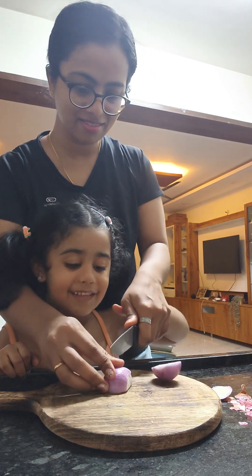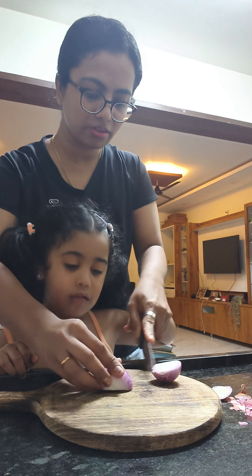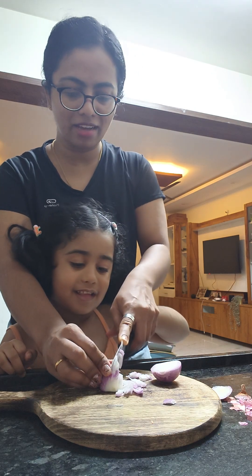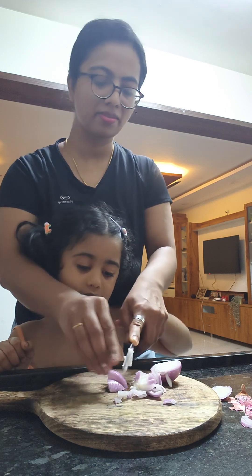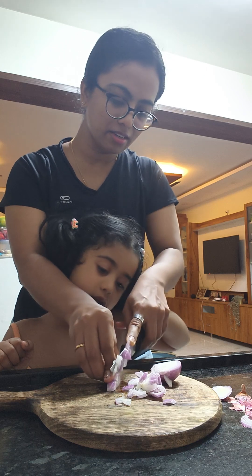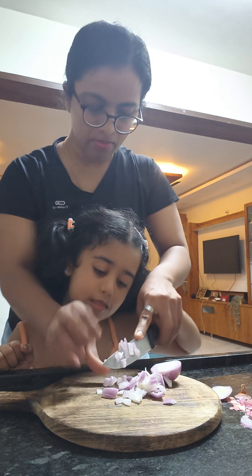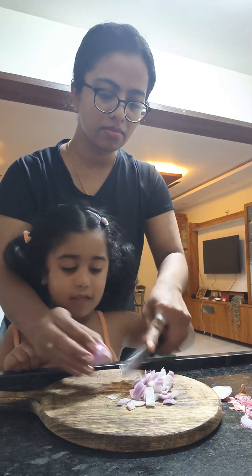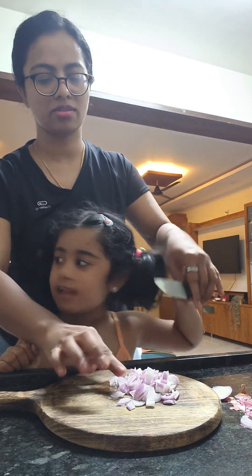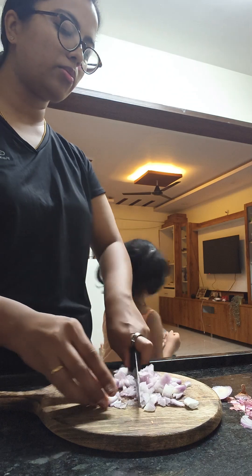Careful now, slowly, do it carefully. My finger — let me go. I want to go. No, I still don't want to go. I want to go. It's okay.